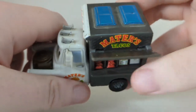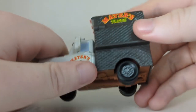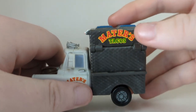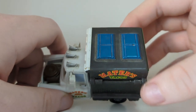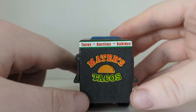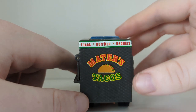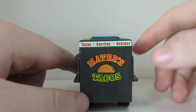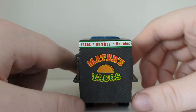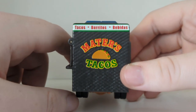We can see that stuff there, and if we flip this down — it's very hard right now — Mater's Tacos is on the top, and there are air vents on the top too. Tacos, burritos, and bebidas I believe — my Mexican is terrible. Mater's Tacos on the back, and you can see the taco logo again as well.